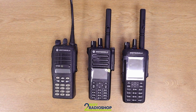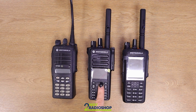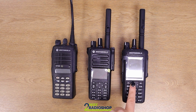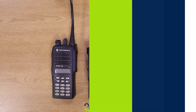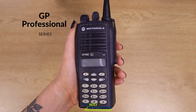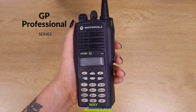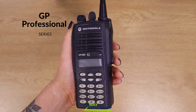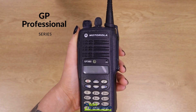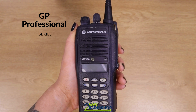Here in front of me we have three generations of Motorola two-way radios. Starting with the oldest, we've got the GP Professional Series, the Moto Turbo DP1400, and then the brand new Moto Turbo R7. The Motorola GP Professional Series may look a little bit outdated now, but back in the day this was a really decent bit of kit in the two-way radio market — literally everything you needed a two-way radio for at the time, this could deliver on. That was until it was replaced by the Moto Turbo DP4400 Series.